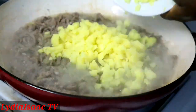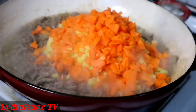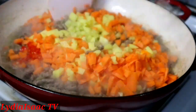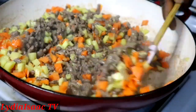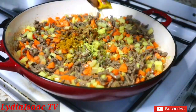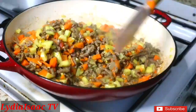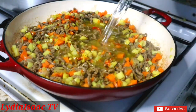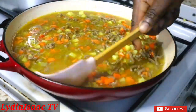Now I'm adding my chopped Irish potatoes and chopped carrots, one scotch bonnet pepper — which is optional — and I'll stir everything together. I'm adding some salt, curry powder, and nutmeg to give it a nice flavor, plus just a tiny bit of chicken stock powder. I'll stir it up and then add hot boiling water to cover all the carrots, beef, and other ingredients so they can cook properly.